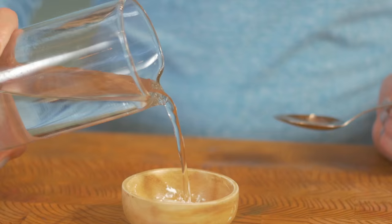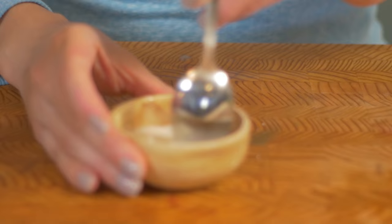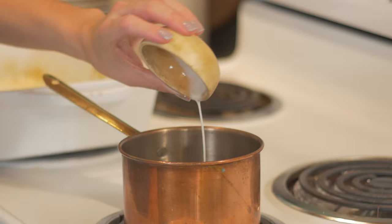This liquid is what's gonna make our gravy. To thicken the gravy, we're gonna use a slurry. A slurry is cornstarch and cold water — it doesn't add any flavor, but it is gonna thicken. The reason you don't want to add cornstarch directly in is because it will clump. The cold water allows it to dissolve.